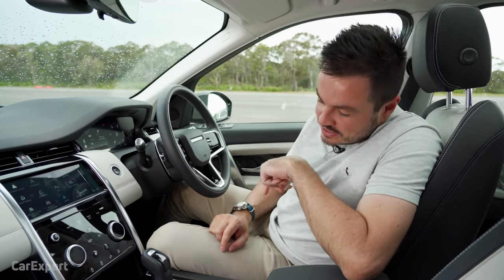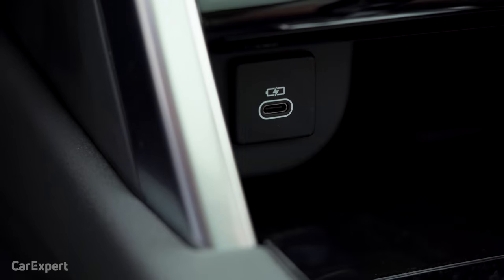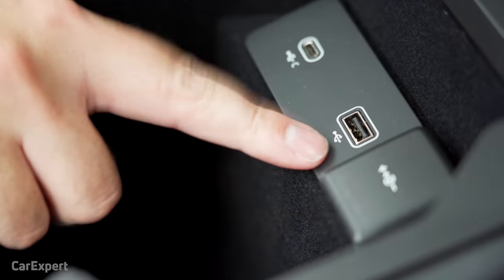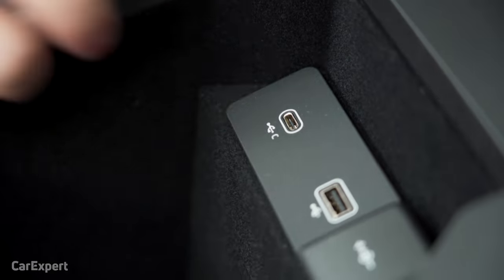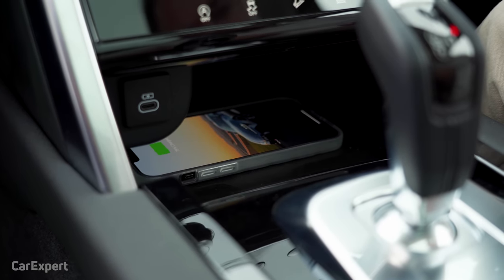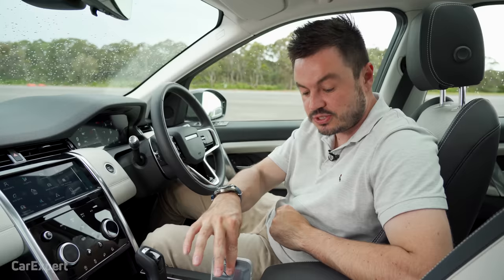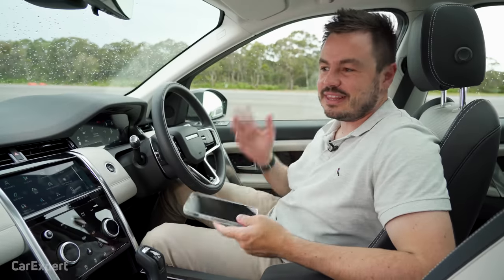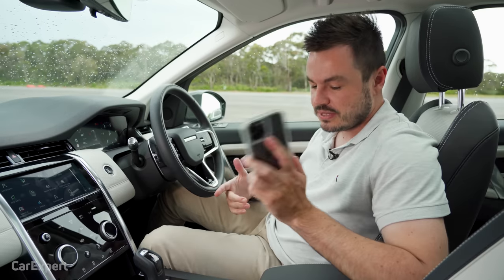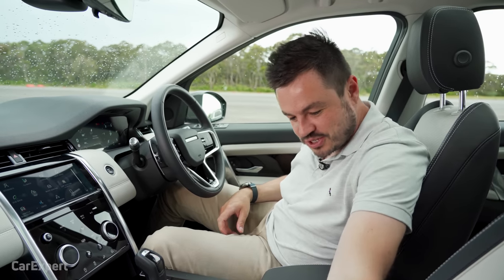Moving on to practicality, starting with connectivity: there's one USB-C port at the bottom. Open the glove box and you've got a 12-volt outlet, a USB-A port, and another USB-C port. For your phone, there's a wireless phone charger down below, or you can pop it in a dedicated slot. Keep in mind this car has options fitted, so some things may not be standard — double-check before you commit.